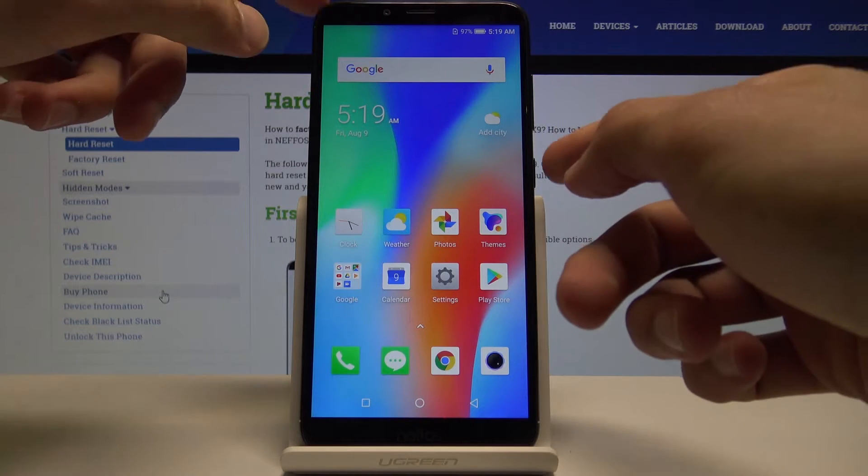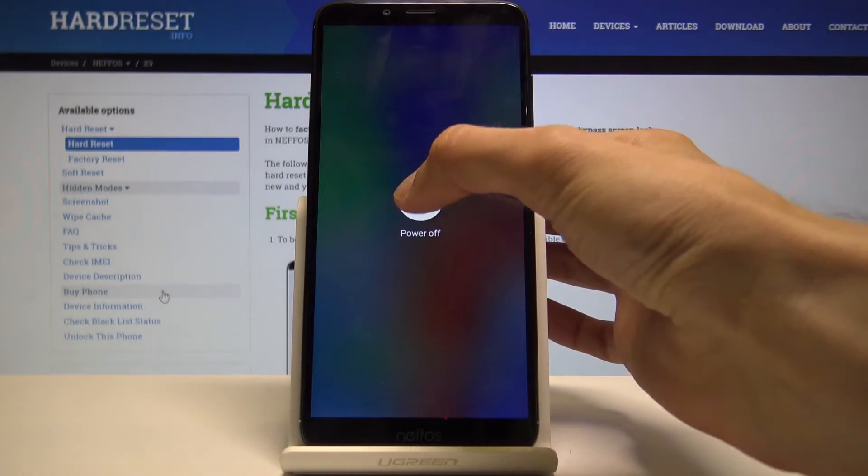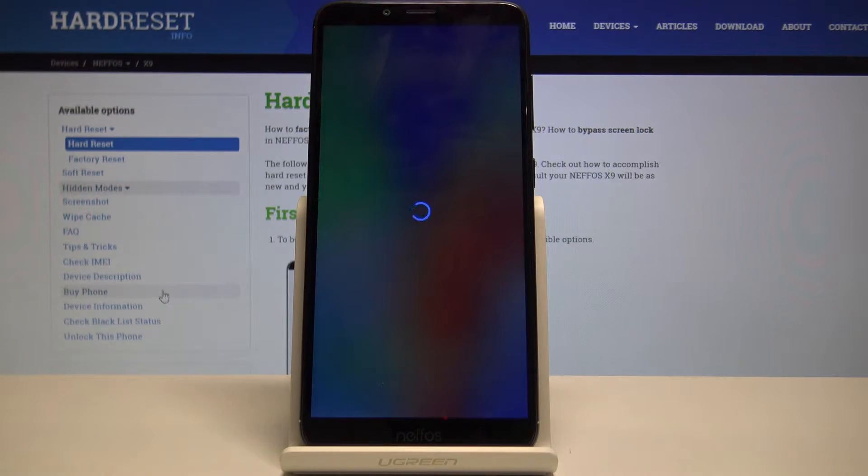Starting off, we want to power off the device. Hold the power key and then select power off.